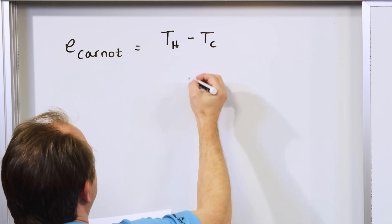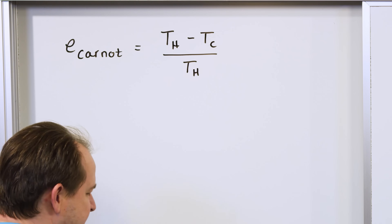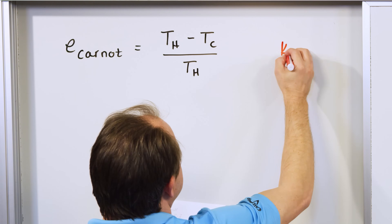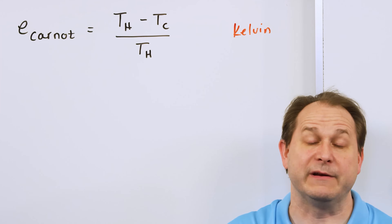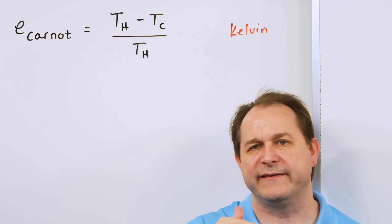You have to be careful because these temperatures are all in Kelvin, not Celsius. Kelvin is the absolute temperature scale — zero Kelvin is absolute zero. You can never get to absolute zero, but it's the theoretical lowest you could go.